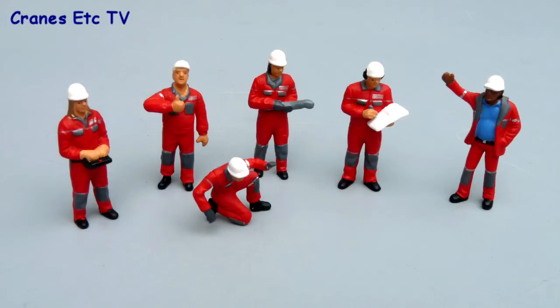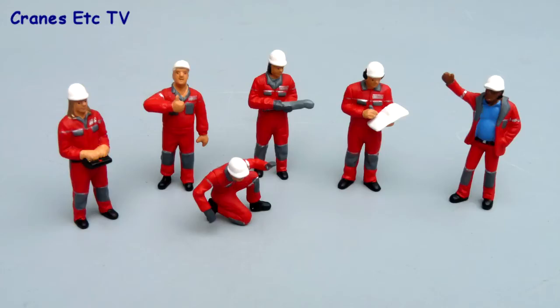These are a nice well made set of figures by Conrad, and models always look better with model figures like this posed next to them. The set of Sandvik figures is recommended.